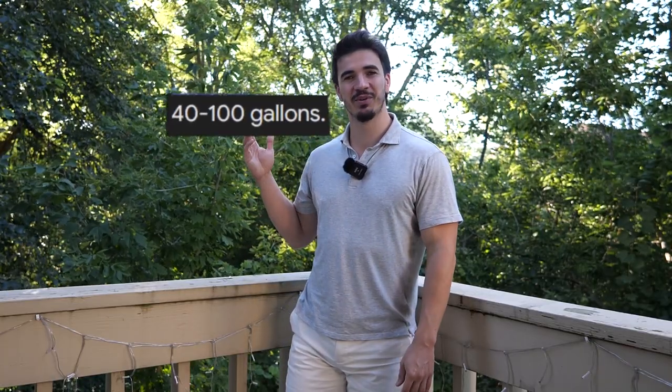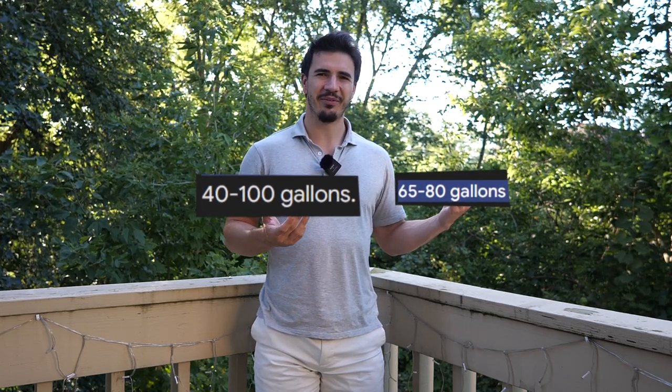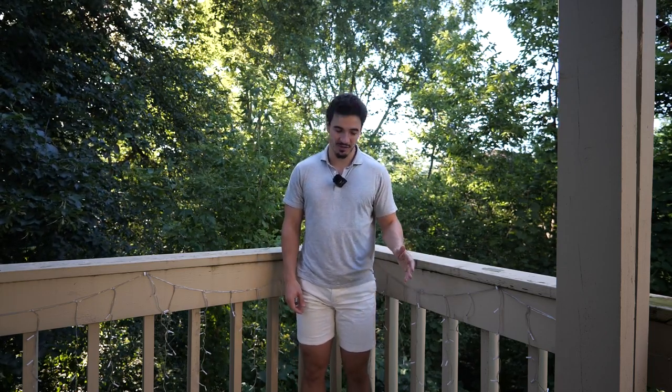I just decided to look up the car wash statistic again just to make sure I wasn't crazy. Holy crap, these numbers are way off — 40 to 100 gallons for doing it in your driveway, or 65 to 85 gallons. That's insane. There's no way you should be using that much water washing your car. It's all very simple math — you just need to know the gallons per minute of your pressure washer and multiply it by how many minutes you're washing your car. The gallons per minute on your pressure washer might not be exactly two, might be a little more or less, but if anything it's probably going to be less.